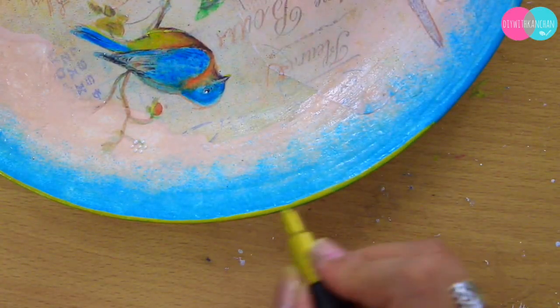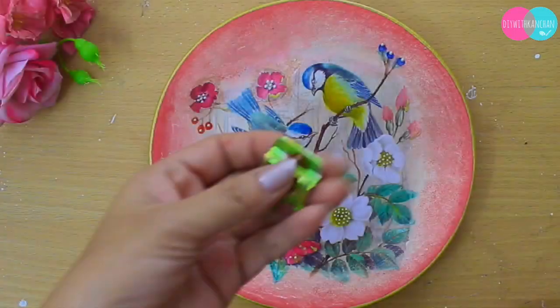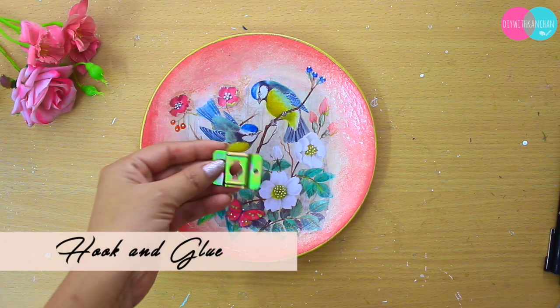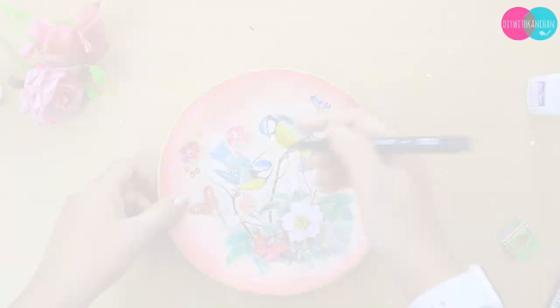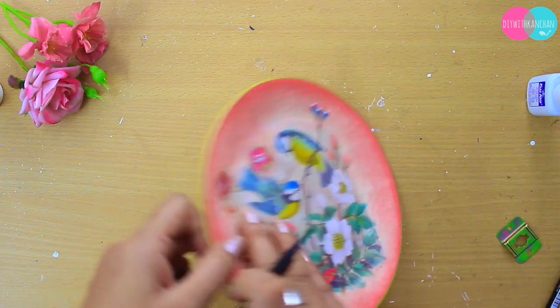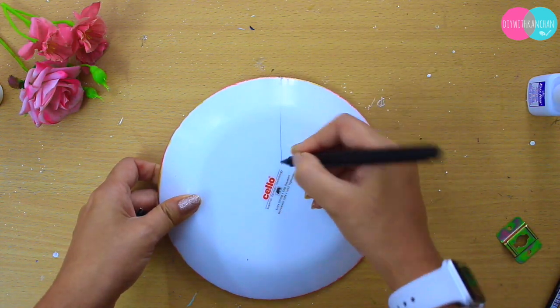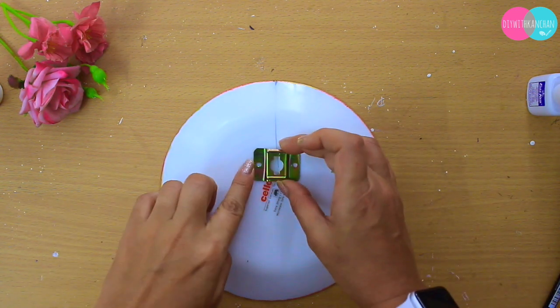After everything is done, we are going to take a hook and glue. Find the center of the plate, make a dot at the top, draw a line from there, and then stick the hook on the back of your plate like this.